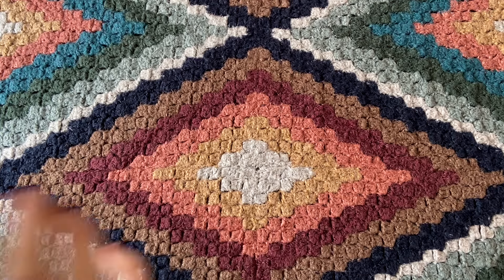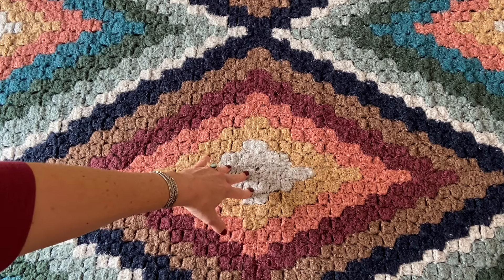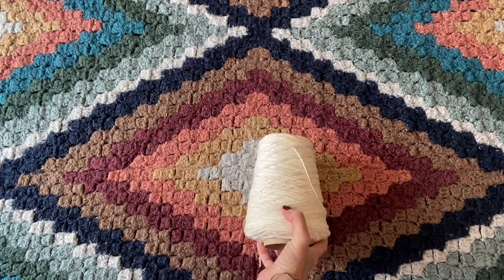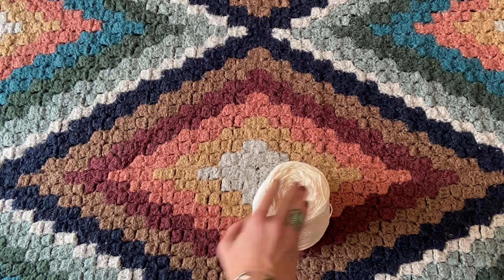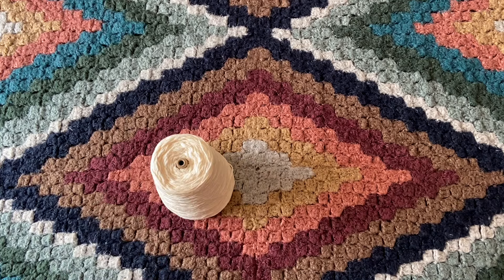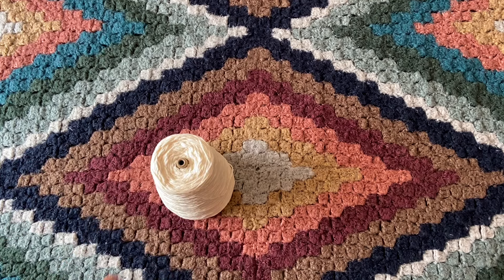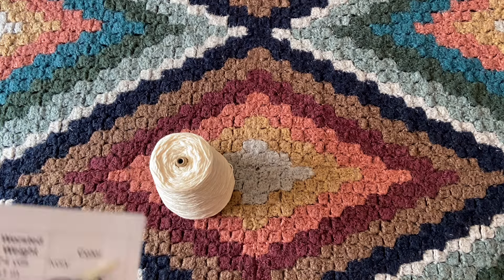I like to start with the very lightest color in the center of the diamond and triangle shapes. For my Red Heart Hygge yarn I used the Cloud colorway — that silver one. For my worsted weight version, I'm going to be using Lily Sugar and Cream Cotton yarn — this is 100% cotton, and I'm sticking with the 5mm hook. This is Lily Sugar and Cream in the Soft Ecru colorway. I also really love the Ecru colorway of Sugar and Cream, and I do tend to avoid the super stark bright white.